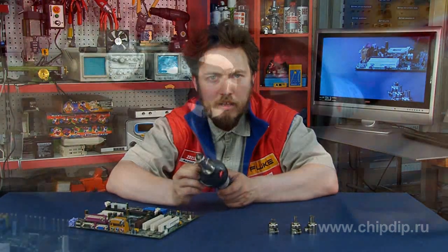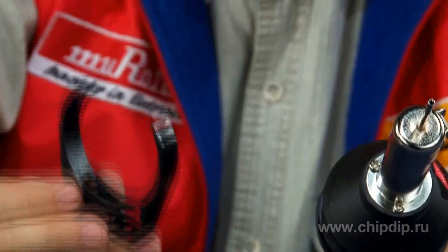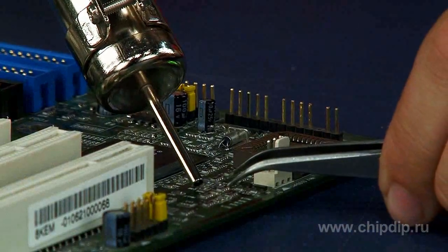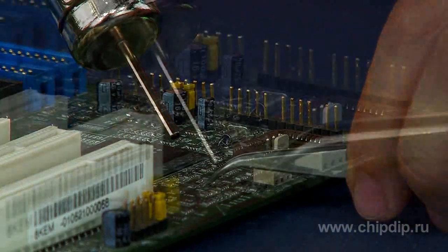Also for convenience, the kit includes a base that allows the soldering station to be conveniently located on the work table. Thus all these advantages make soldering more reliable, fast and safe, especially when dealing with sensitive components.